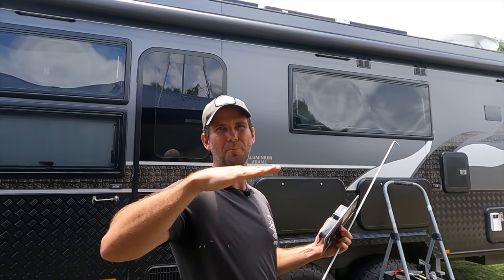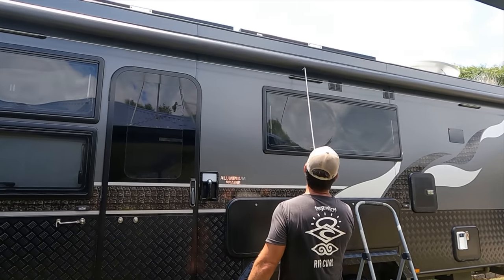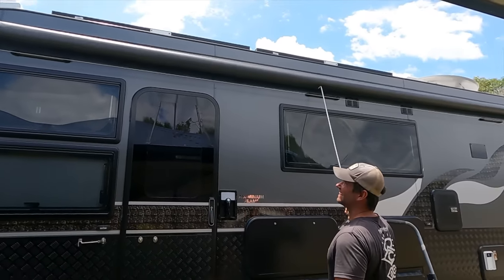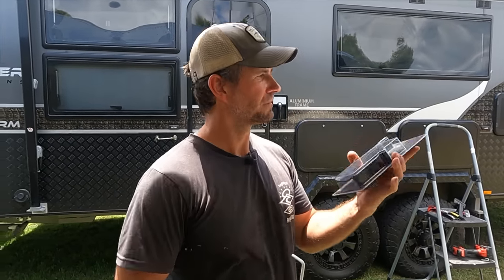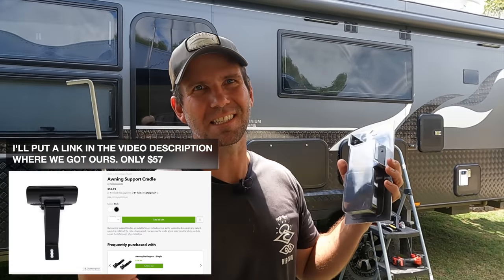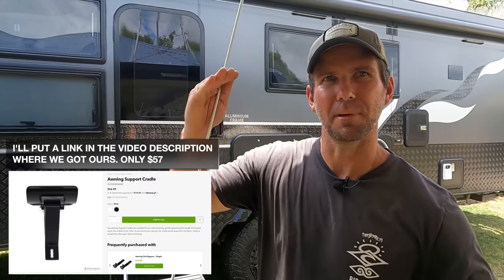Imagine if you're off-road and you're bouncing up and down on corrugations. Have a look at this — it gets a fair whack up. And the harder the bumps and the longer you go, the bigger it gets, and eventually it fatigues either end of your awning or it can bow it. It's just not good for it. All you need is one of these — it's a mid awning support. It's a little bracket with a roller that sits halfway down your awning and just takes the weight of that awning and stops it bouncing.